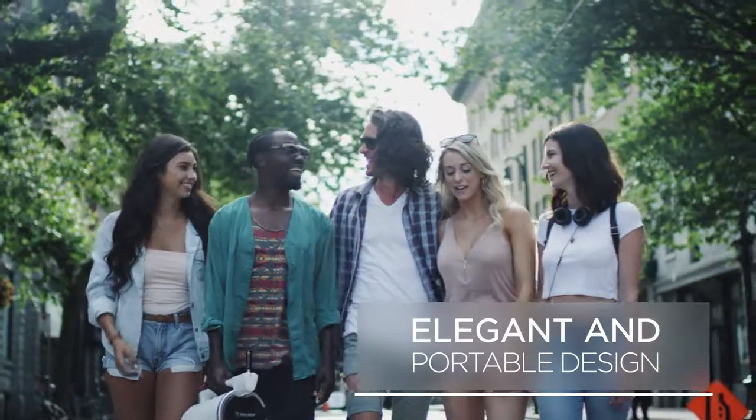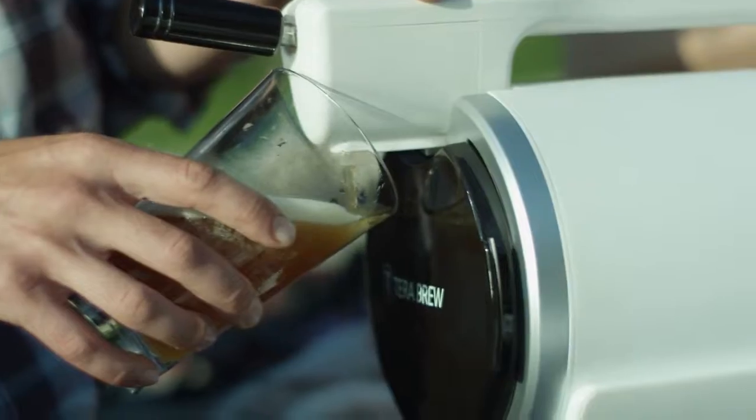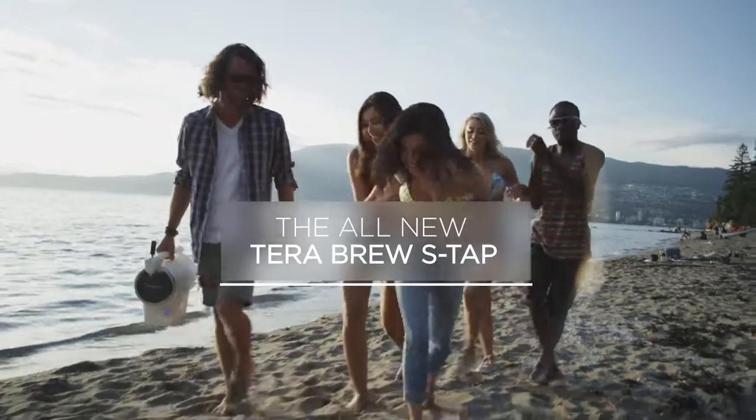Elegant and portable design. The new TerraBrew S-Tap.